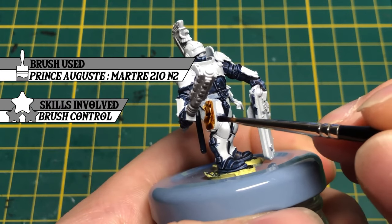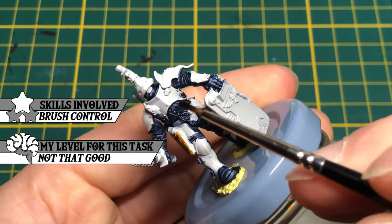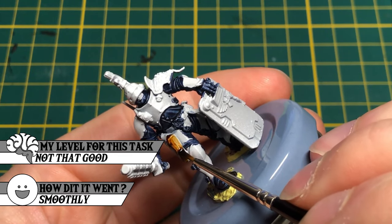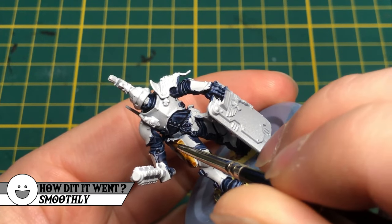I used Hardened Leather on the belt, holster, and a few details. For such small details, I am not confident enough, for now, to paint with regular paint.